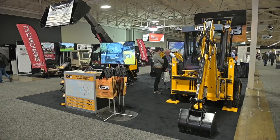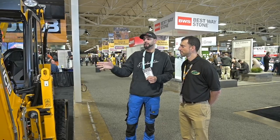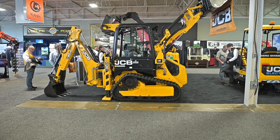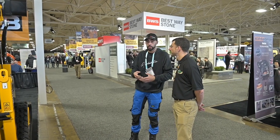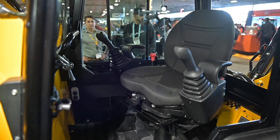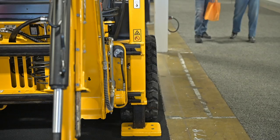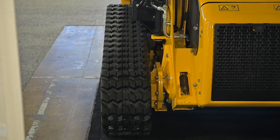We're here at the JCB booth at the Landscape Ontario Show Congress 2020. I'm checking out the 1CXT — it's the first time I'm seeing this ultra-compact tractor-loader backhoe. I'm here with Eric from JCB, who's going to run us through a lot of the new features. As I understand it, this machine existed ten years ago in a wheeled format, was recently redesigned, and brought back out in a track format to fit a market niche.